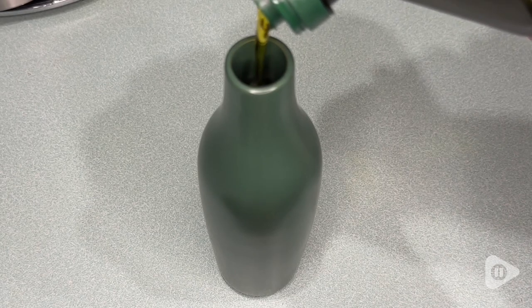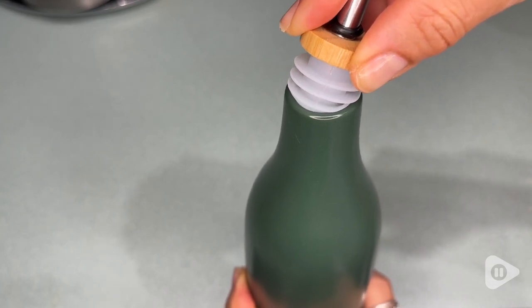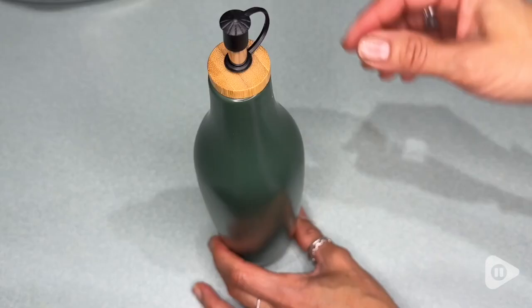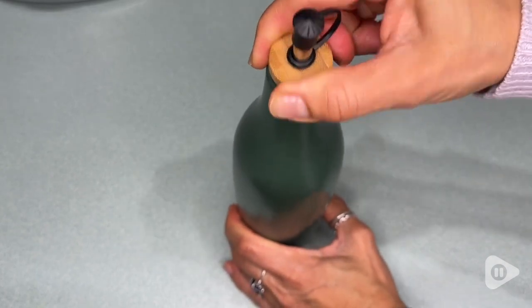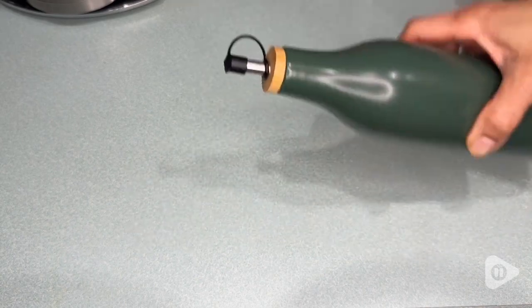It has four rubber circles that hold that olive oil so tight and secure. And it's not just going to come out easily. It gives good peace of mind for no leaking when you pour.